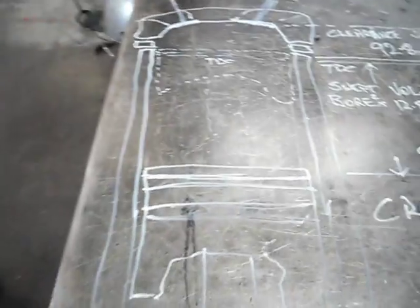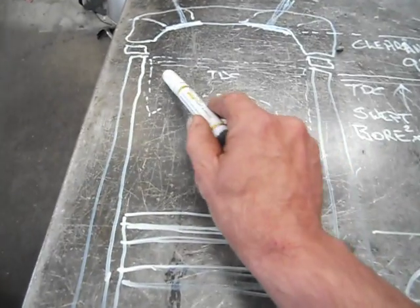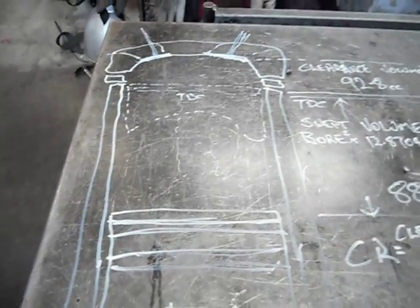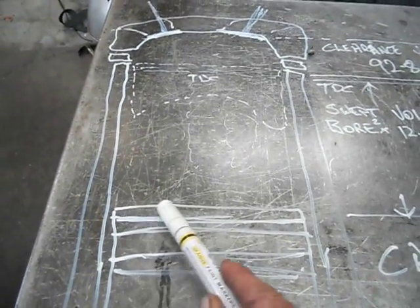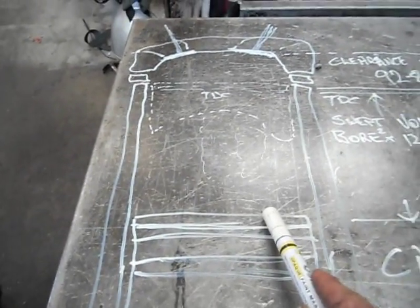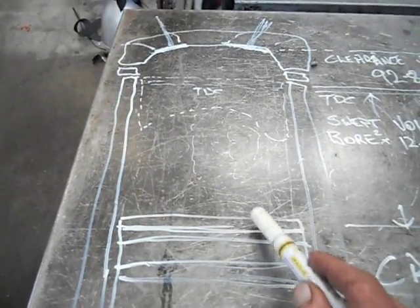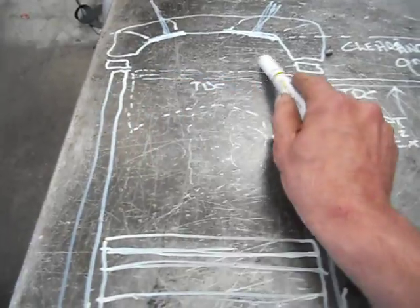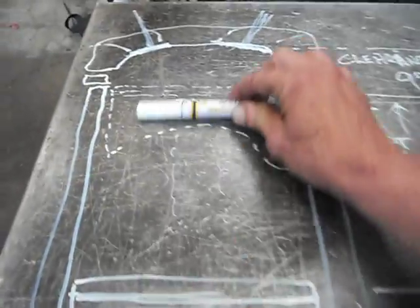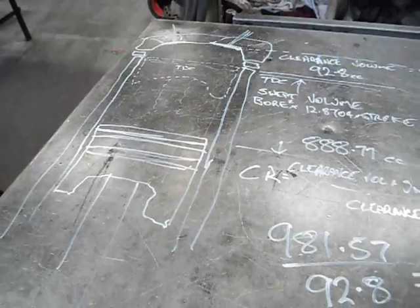To get our compression ratio, it's pretty easy. All it is, is we measure the whole volume of our cylinder — head gasket, how far above or below we are at top dead centre, and the combustion chamber area. When the piston's down at bottom dead centre, we get all this volume, and we measure and calculate that up. That is then divided by the clearance volume at the top — that ratio is what the compression ratio is.